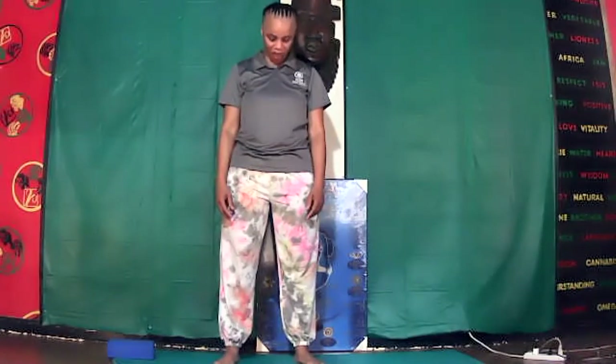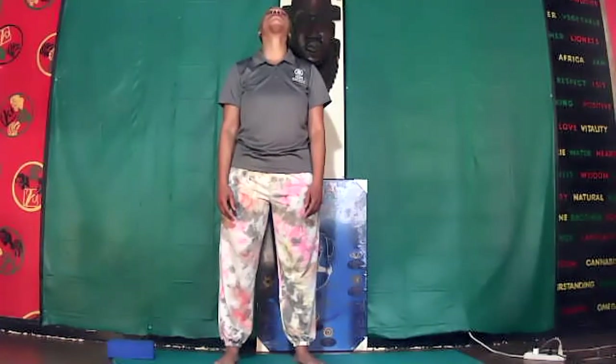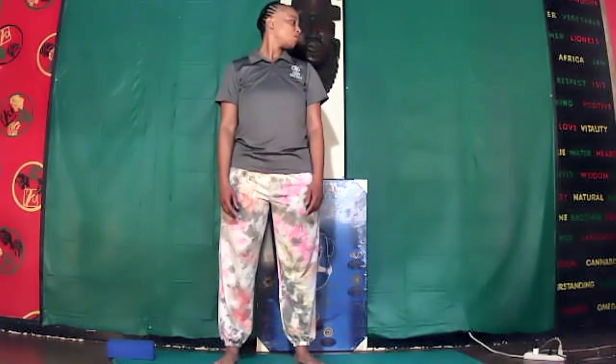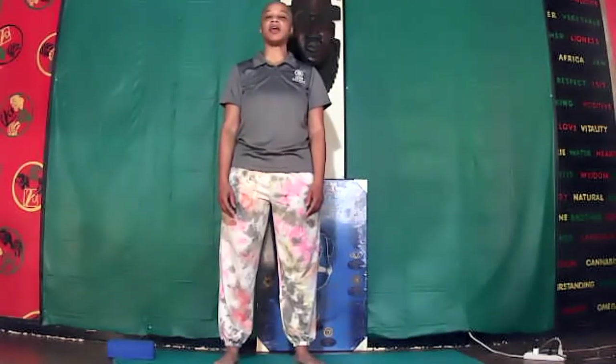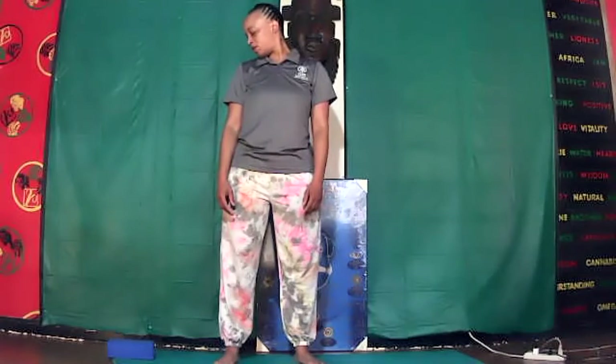Lift your head up and back forward. Relax. Head centered, look to the left, inhale. Now lower your chin downward towards the shoulder. Inhale, look right all the way. Chin lower towards the shoulder.